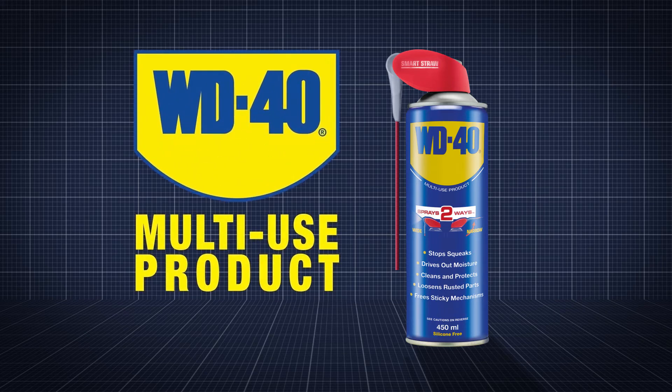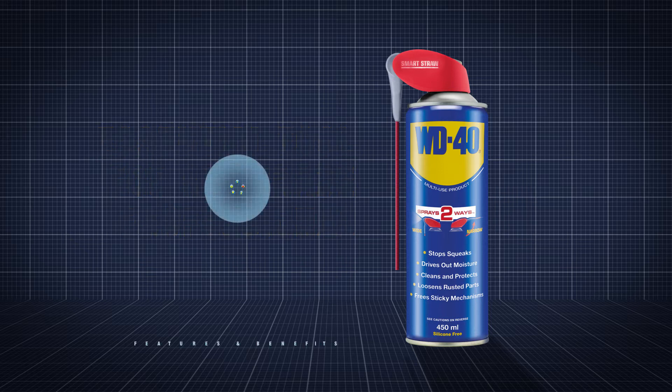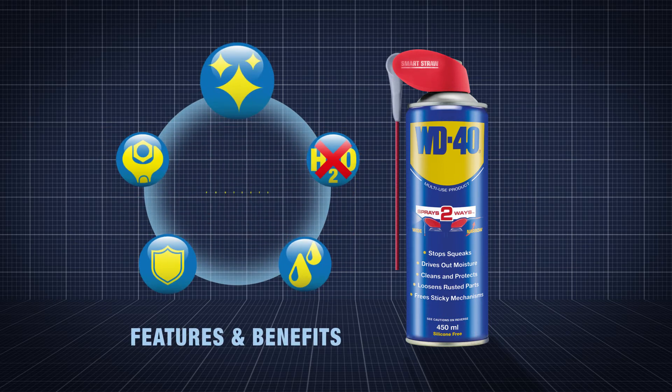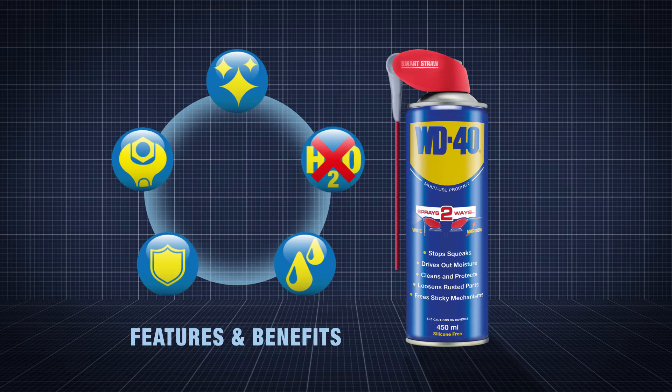WD-40 Multi-Use Product. Due to its incredible versatility, WD-40 Multi-Use Product is an essential tool for any trade professional. It cleans, protects, lubricates, penetrates and displaces moisture.